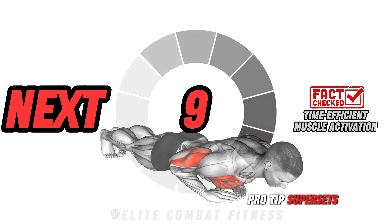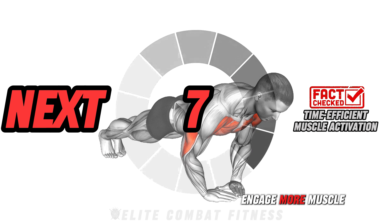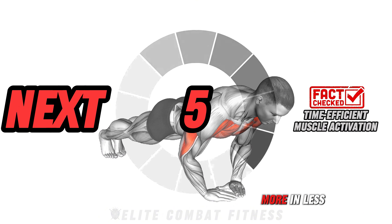Pro tip: supersets and compound movements engage more muscle fibers, helping you achieve more in less time.